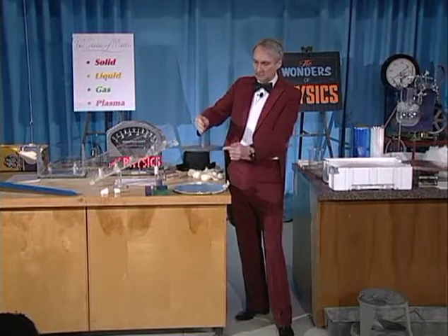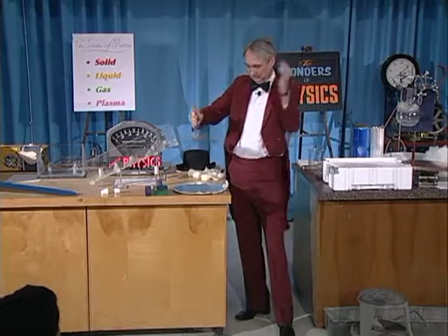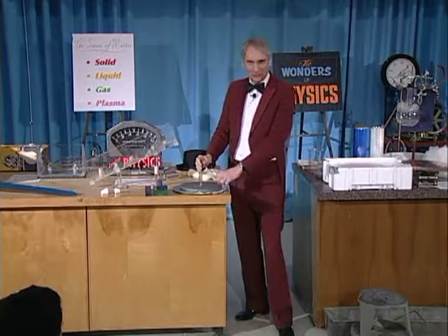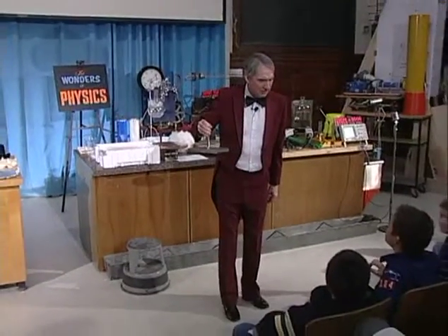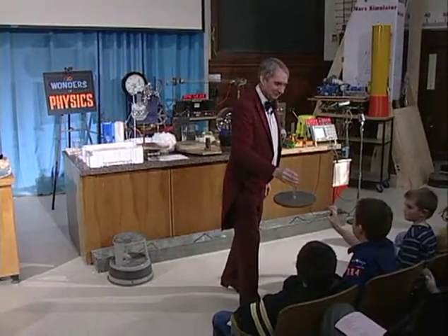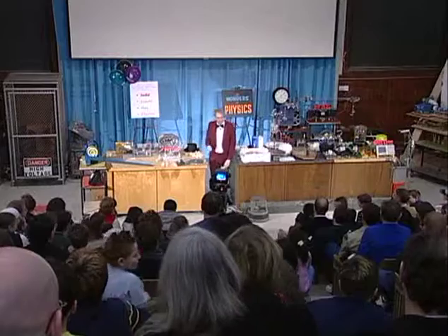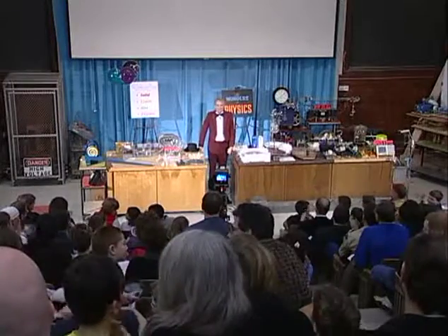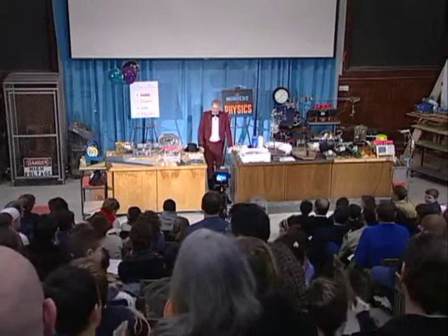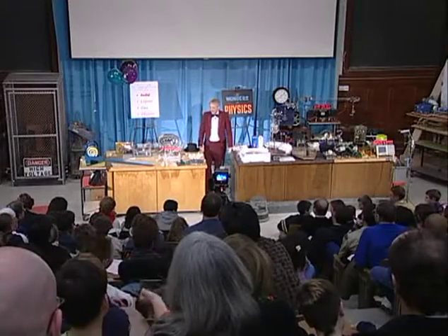And I can keep doing that, and each time I do it, I get a spark. Would someone like to try it? Are you a lawyer? Okay. And that demonstration is called electrophorus, and of course it's one way to make electricity — it's static electricity.